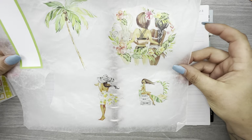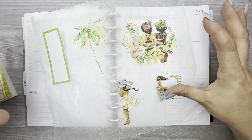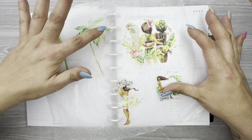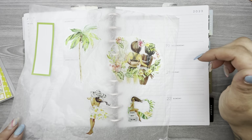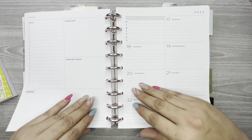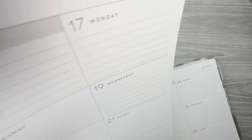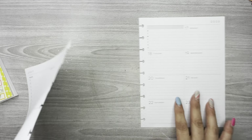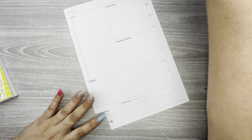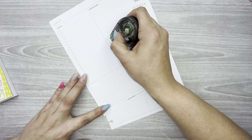I've pulled out a couple of stickers that I want to use already. This one was kind of hard to pull out and you've got to really use tweezers to get some of these out, so I went ahead and just pulled them out. I'm gonna take these pages off the discs and let's white out all these areas here.